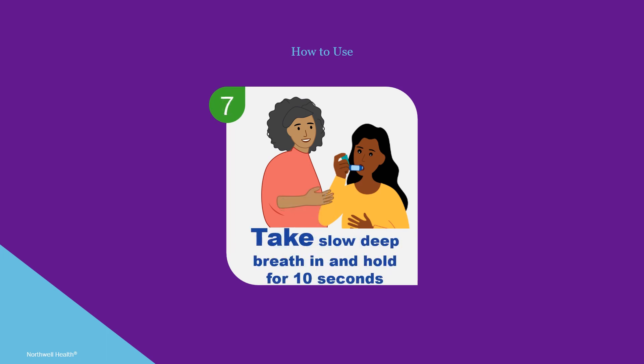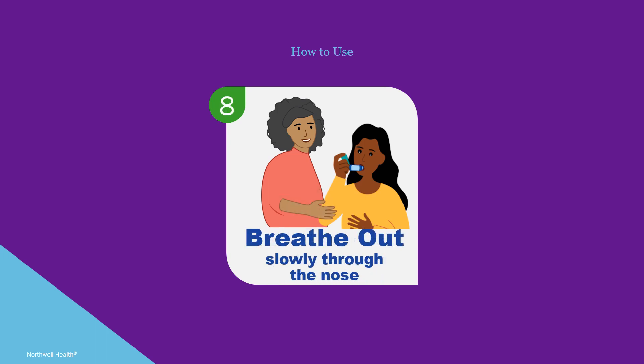Right away, take a slow deep breath in and hold your breath for 10 seconds. Make sure to count slowly: 1001, 1002, up to 1010. If the spacer makes a whistling sound, you're breathing in too fast — slow down.